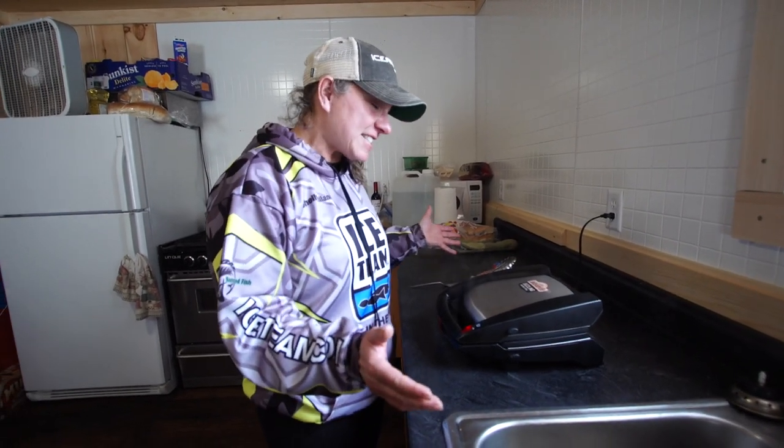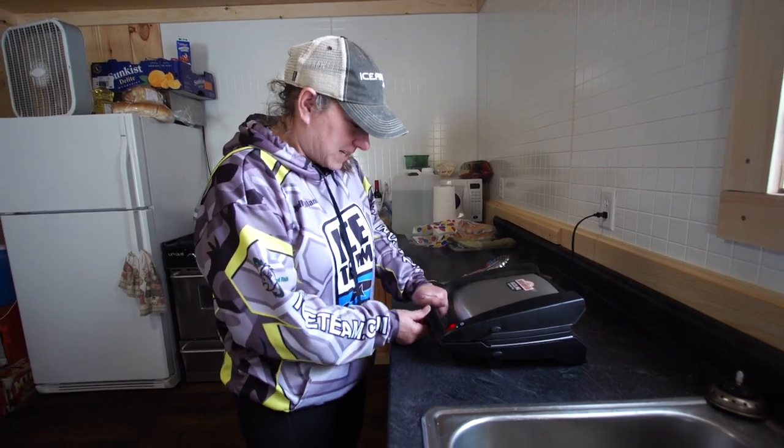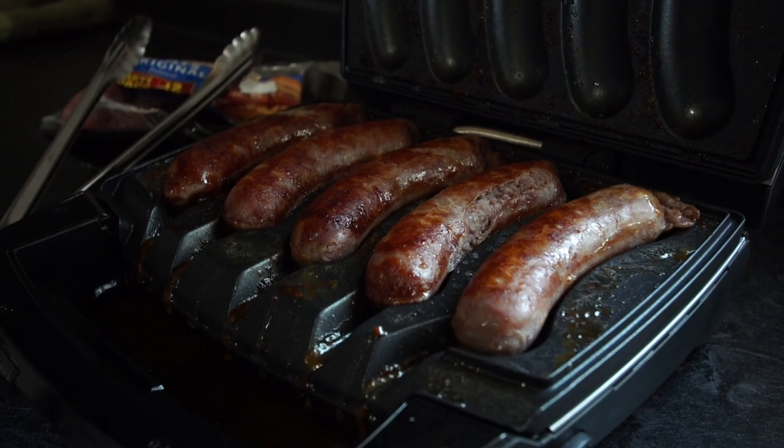After a great day of ice fishing, I love to come back and cook some Johnsonville Brats in the Johnsonville Sizzling Sausage Grill. Just like you'd throw a pizza in the oven, you put these brats in this grill and they turn out perfect.